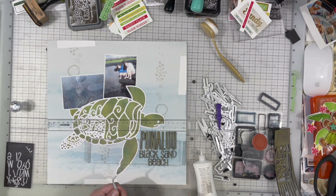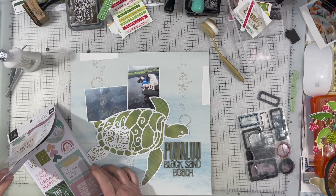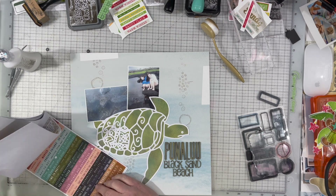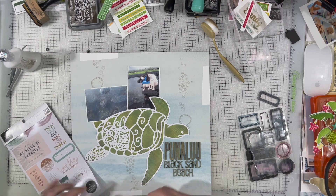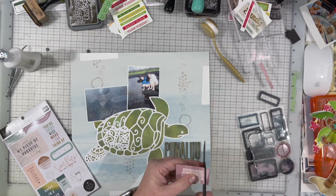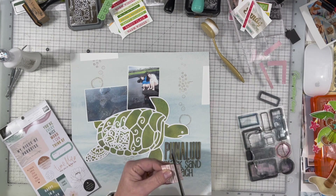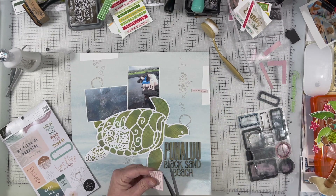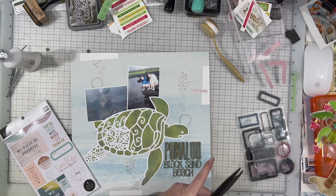I am also going to be using the stamp set off to the right-hand side — the circle one. That is from Elizabeth Craft Designs as well, and it's called Retro Labels. It is one of my most used stamps right now. And then I had this embellishment sticker book from Heidi Swapp, and I decided I liked the saying on this one. I'm going to cut it out line by line because I didn't feel like it needed the whole sticker — it's quite large. It basically says, 'Find time for the things that make you happy to be alive.'